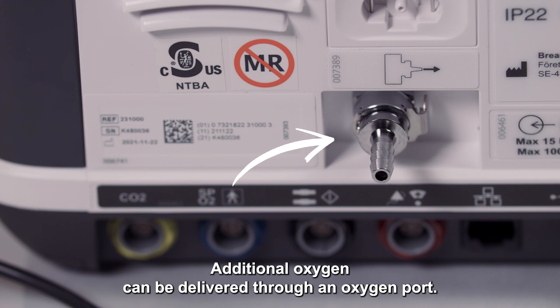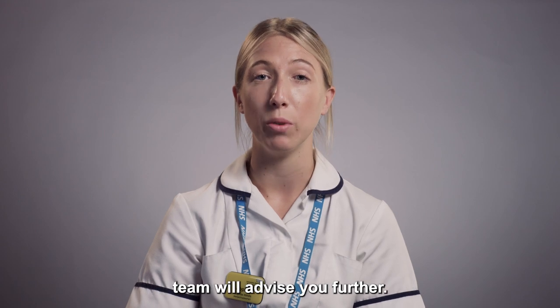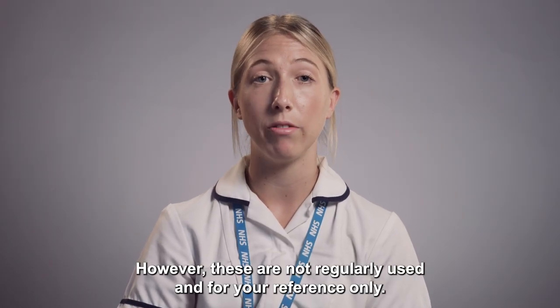Additional oxygen can be delivered through an oxygen port. If oxygen is required, the Home and IV team will advise you further. Additional accessories can be added to the device; however, these are not regularly used and are for your reference only.